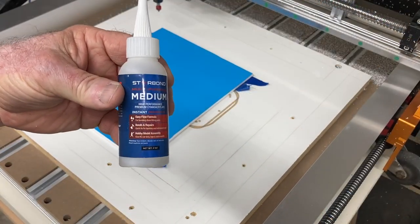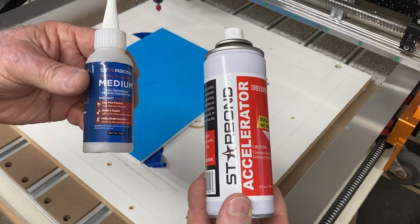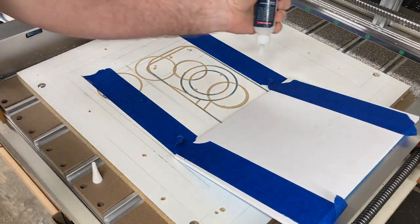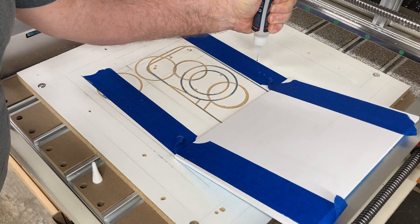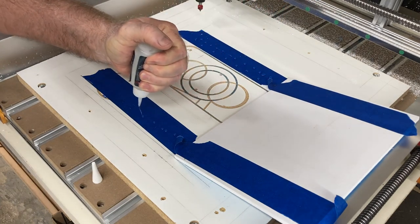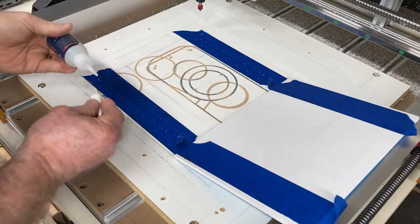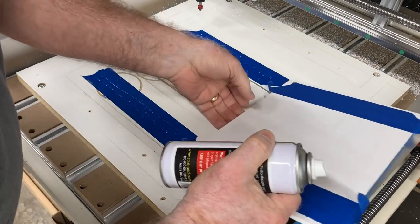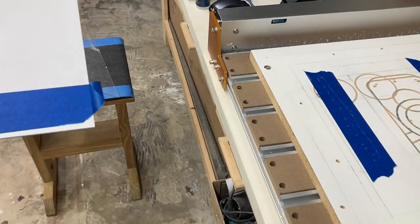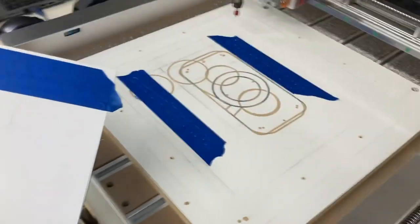I'm using Starbond Medium CA glue along with the accelerator, which makes it stick virtually immediately. This bottle of CA glue is almost empty, so I'm getting the last few drops out — it really doesn't need much. Just a few little drops on the tape is plenty of glue, and this is going to hold extremely well. I'll take the accelerator and spray a light coat on each piece of tape on the project board, and then I'm ready to position it onto the waste board.